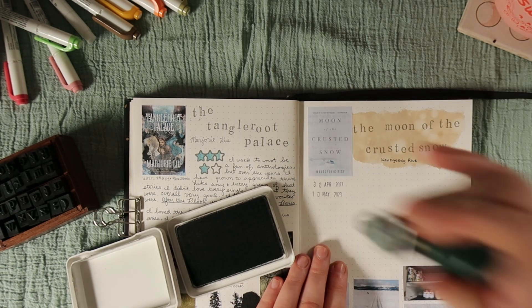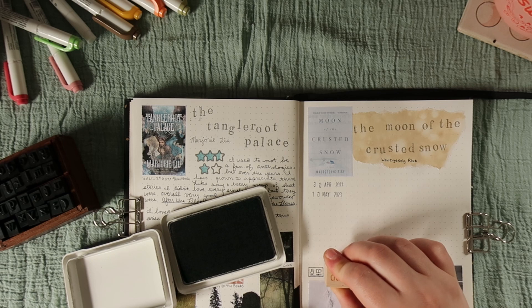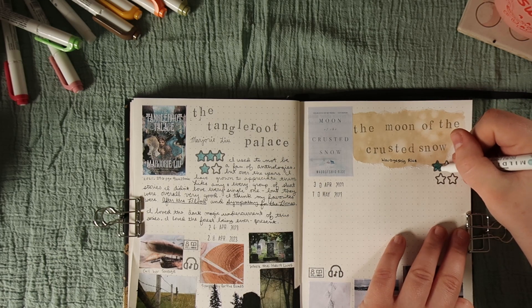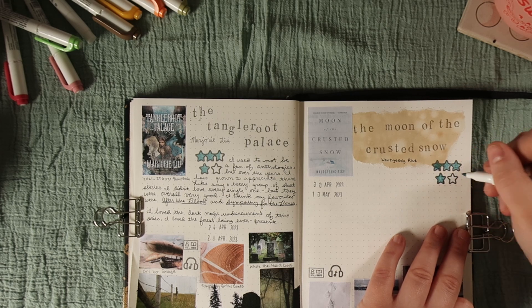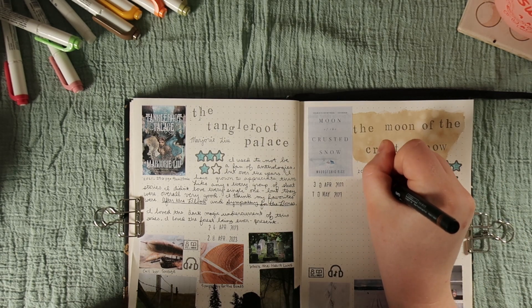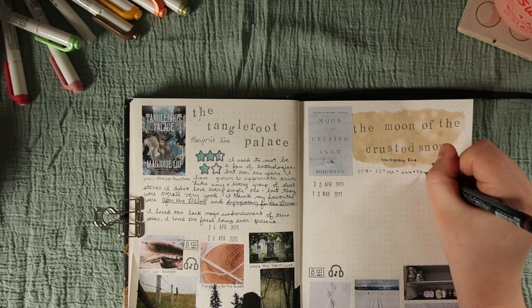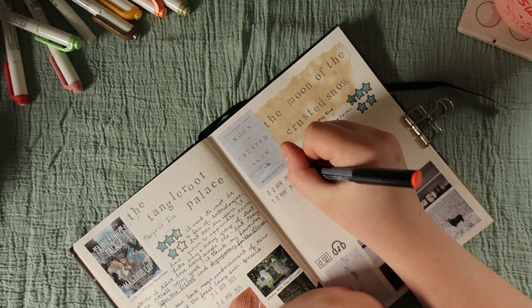I'll write the dates on the page in my reading journal in pencil when I start a book, or I'll do it on the TBR list — it just depends on what's available. I used the same color of stamp pad for all the stamping. This was again an audiobook I rented from the library, and I actually gave this five stars. I wanted to use the gray mildliner but I couldn't find it, so I went with the blue again and I think it looks fine. It was published in 2018, has 224 pages, and is six hours and 46 minutes long as an audiobook.